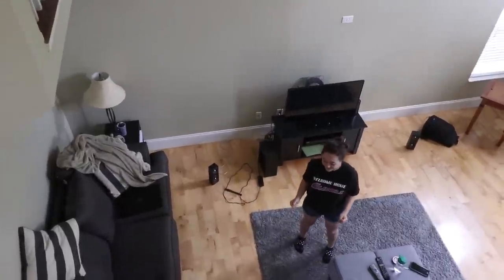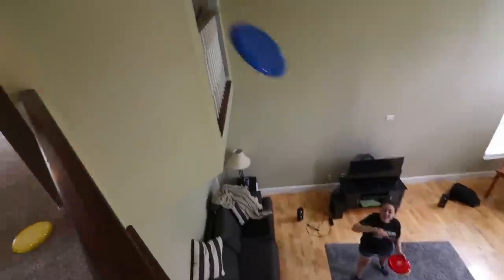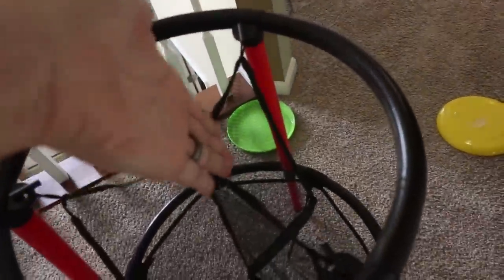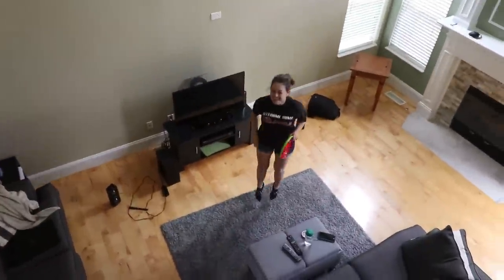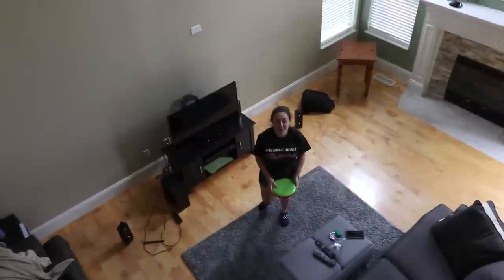I almost called you dude. Incoming! Couch — good call. You do have this, first try. That was almost amazing. Oh my gosh, it's down there. This is crazy, it's landing right here every time. Oh my gosh! That was so good — it went through the slot. I was excited because it was on top and then it fell. I thought it was gonna go right here and fall to the floor, but nope. Catch the camera. Two in a row — yeah!